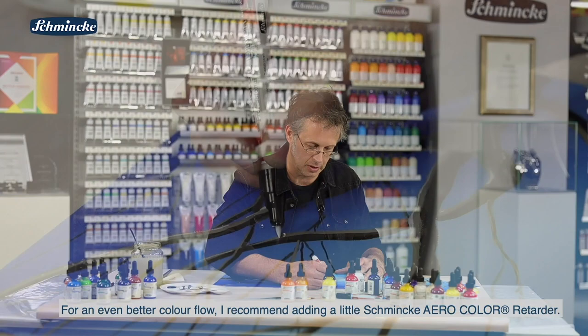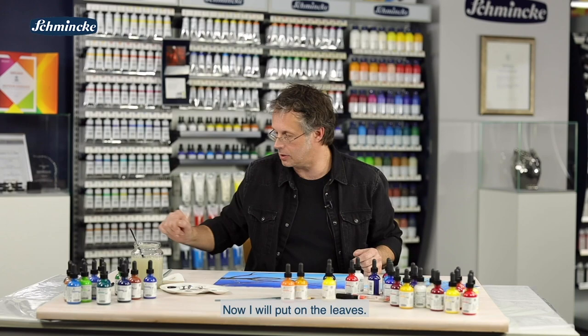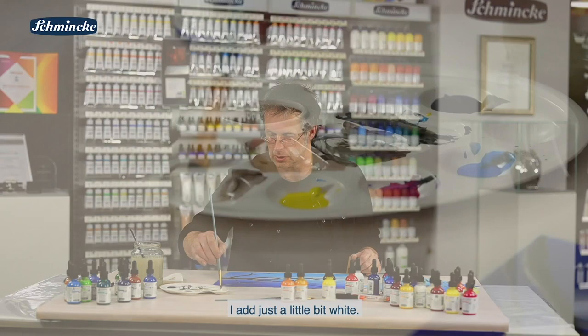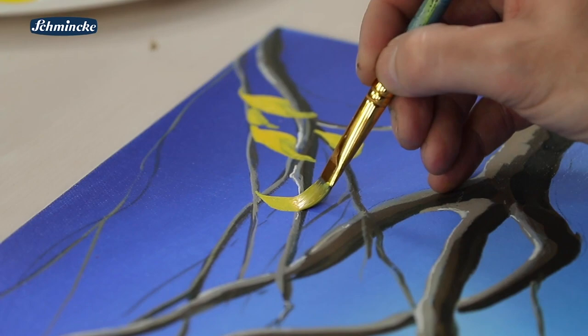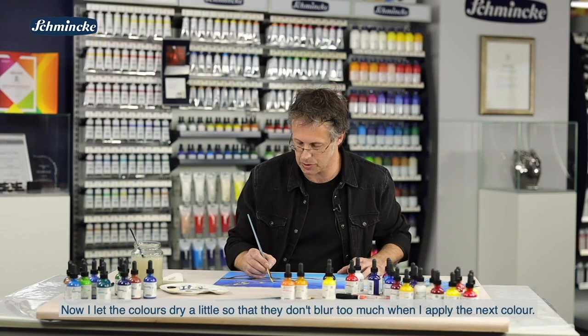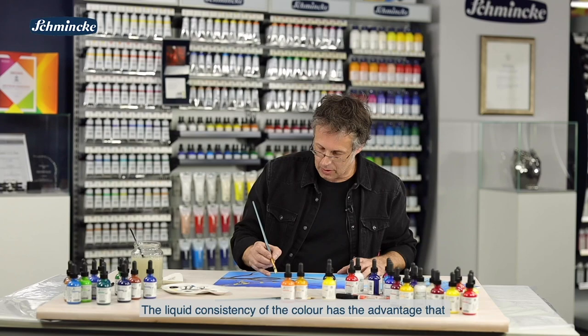Damit diese Farbe gut fließt aus dem Liner, empfehle ich ein bisschen Eiro-Color-Retarder dazu zu geben. Dann ist die Verarbeitung damit überhaupt kein Problem. Jetzt würde ich die Blätter aufsetzen. Für die Blätter brauche ich wieder einen eher deckenden Farbcharakter, gebe ich also etwas Weiß zu, ein kleines bisschen. Und dann setze ich die Blätter aus einem Pinselstrich ganz einfach oben drauf. Das muss ich dann natürlich ein bisschen trocknen lassen, damit sich die nicht zu sehr vermischt, wenn ich die nächste Farbe aufsetze. Auch hier hat die flüssige Konsistenz den Vorteil, dass man das über den Druck auf den Pinsel ganz gut steuern kann und dann aus einer Bewegung so eine blattähnliche Form konstruieren kann.